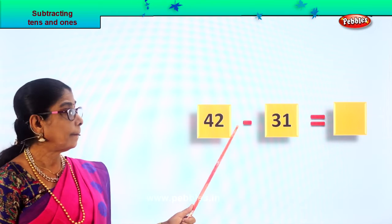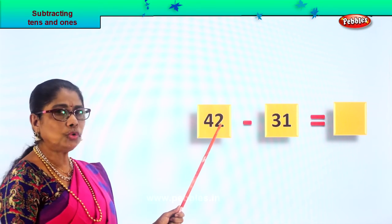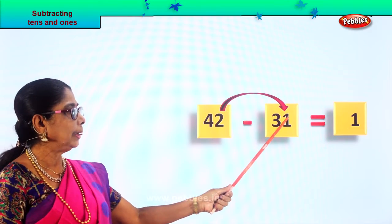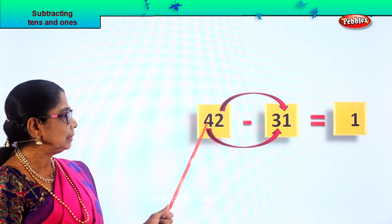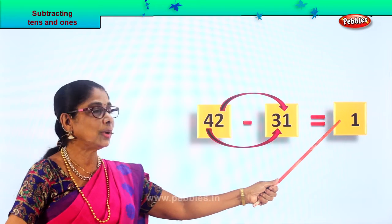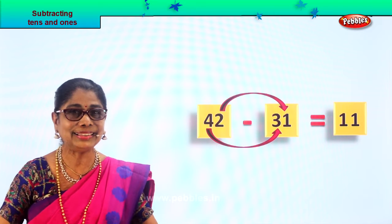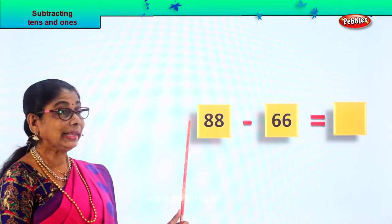You are given forty-two take away thirty-one. Forty-two minus thirty-one equals what? First: two ones take away one one. Two ones take away one one — two take away one is one. Now the tens: you have four tens here, three tens here. Four tens minus three tens — one, two, three — the answer is one ten. Four take away three is one. Forty-two take away thirty-one is equal to eleven. Did you get the answer? Did you enjoy?